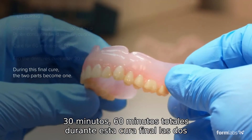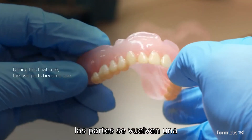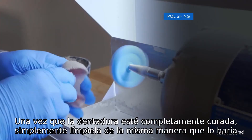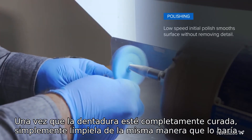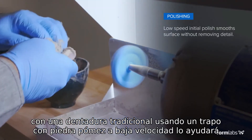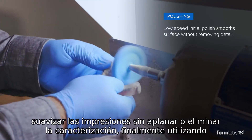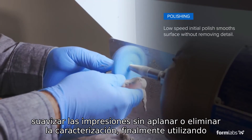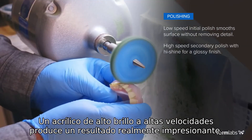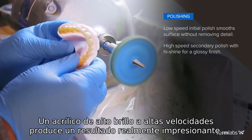During this final cure, the two parts become one. Once the denture is fully cured, simply polish it the same way you would a traditional denture. Using a rag wheel with pumice at low speeds will help smooth the prints without flattening or removing characterization. Finally, using an acrylic high shine at high speeds yields a truly impressive result.